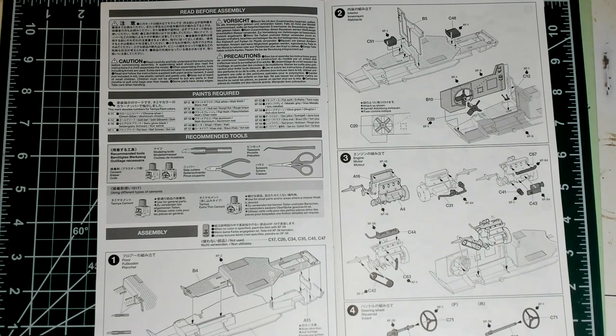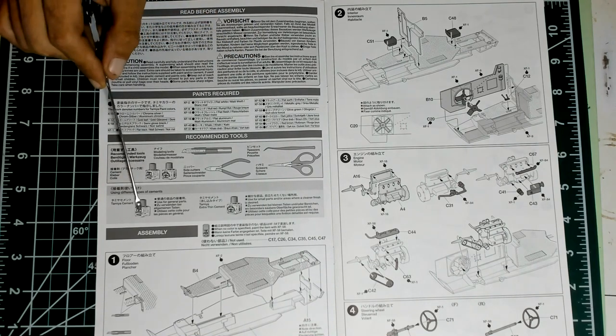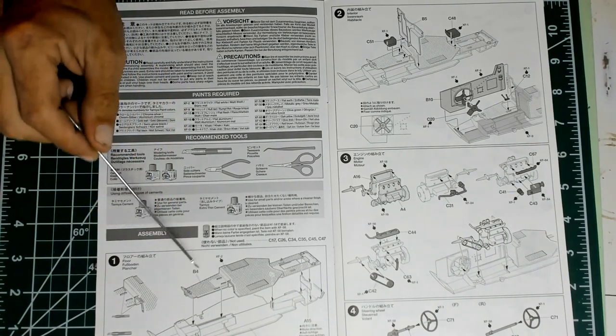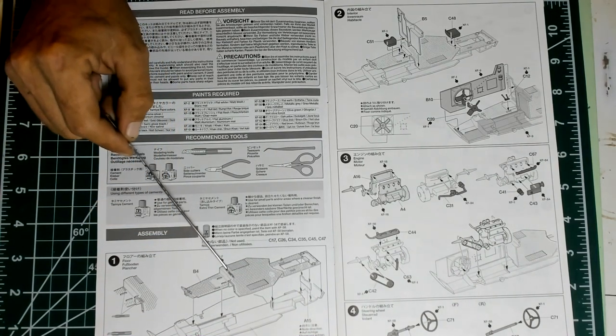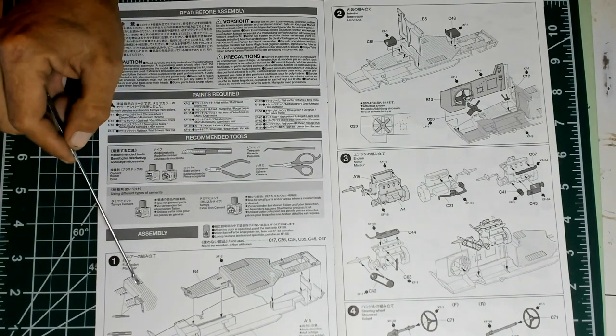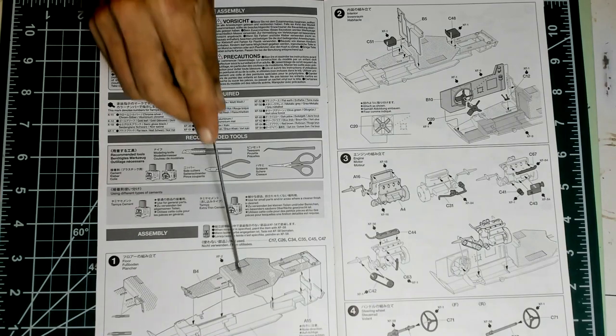One of the things I feel Tamiya is lacking is the presence of a sprue layout — it's always useful. We have all these cautions which are pretty much unnecessary. Then a list of paints used with references to Tamiya paints, but you have the color description so it's easy to use another brand or do your own mix — I always do my own mix. The tools required to complete the model. Step one is already on page two, which comprises the attachment of the floor to the bottom — you have to remove some detail from the floor pan.